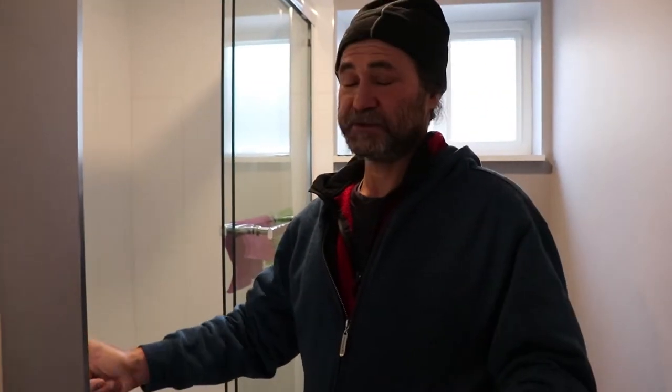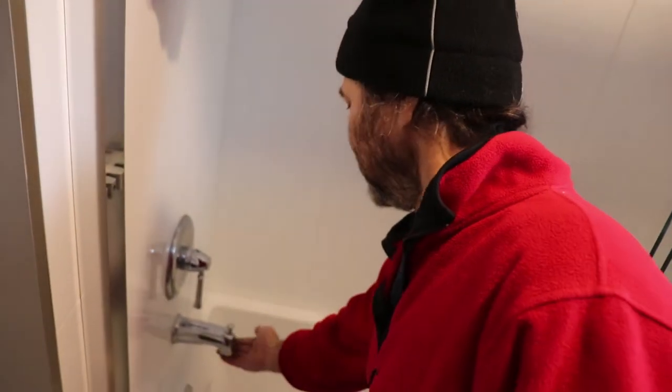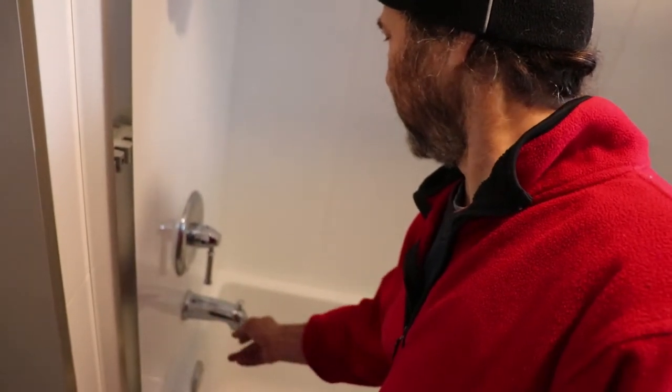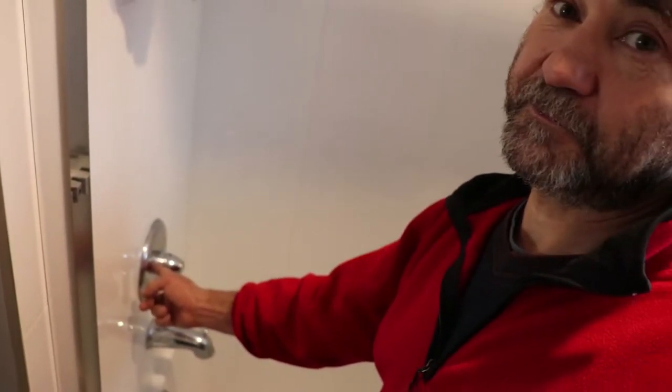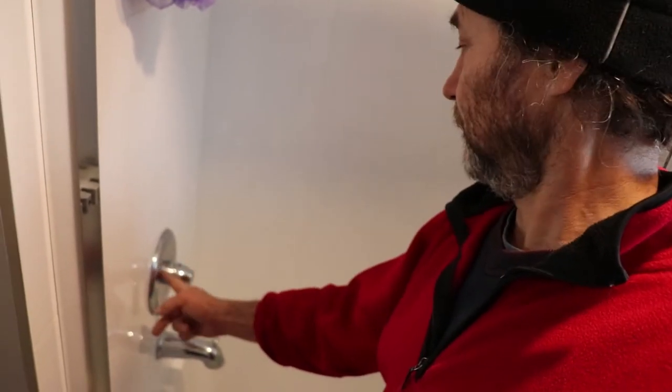We're gonna shut off the water for the basement because we have it separated, so the upstairs water still works, but downstairs I'm just gonna shut it off. Here we shut off the water and now we know the water comes here, but the problem is right in there — this is the water shut off and this is what we're gonna open.